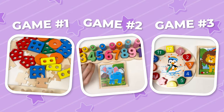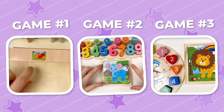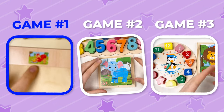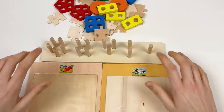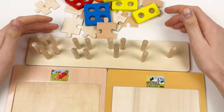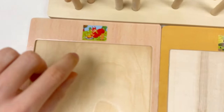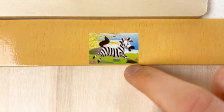Hello kids! Today we have three amazing games. So let's play our first game! Let's start! Today we're gonna learn about the shapes and the puzzles. We're gonna solve the squirrel puzzle and the zebra puzzle. Great! So let's start!